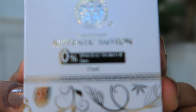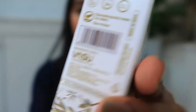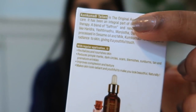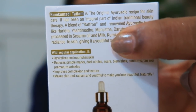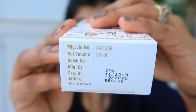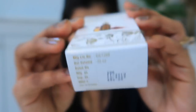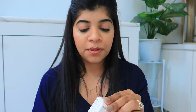Let's talk about the packaging. It comes in cardboard packaging. It mentions 0% mineral oils, parabens, and dyes. This is a bottle of 25ml. On the back there are directions of use and special instructions. The price is mentioned as Rs. 550.